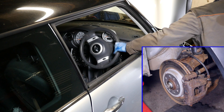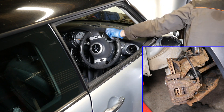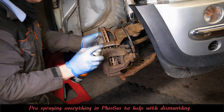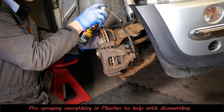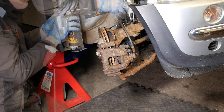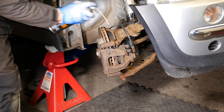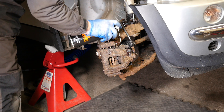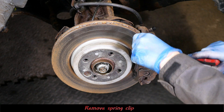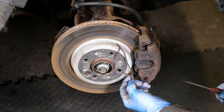I'll turn the steering wheel to give me better access to the back of the caliper. I'm going to give everything a good spray with some Plus Gas, hopefully making things a little bit easier to move. I'll liberally coat around the bottom of the strut. We'll just pop our caliper spring off — sometimes they can get stuck in, but thankfully that came out nicely.